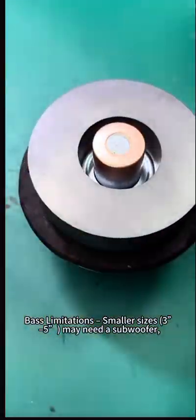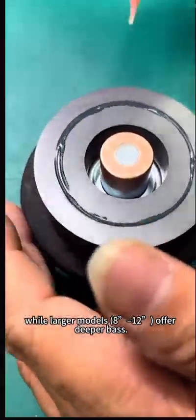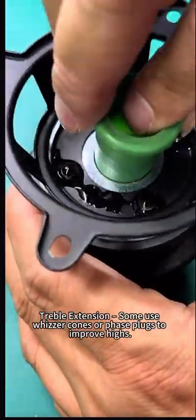Considerations: Bass limitations — smaller sizes, 3 to 5 inches, may need a subwoofer, while larger models, such as 12-inch, offer deeper bass. For treble extension, some use whizzer cones or phase plugs to improve highs.